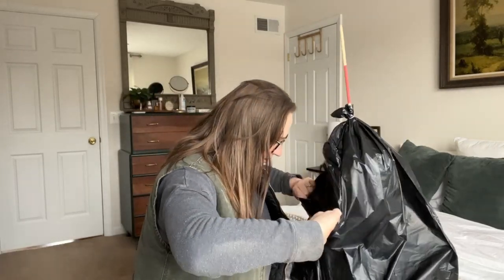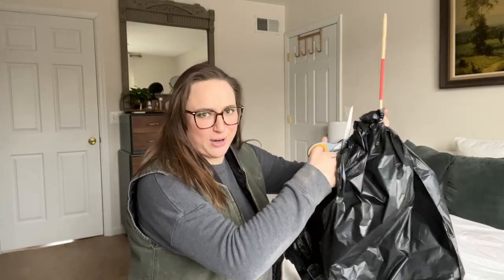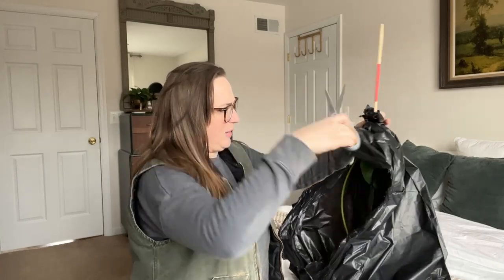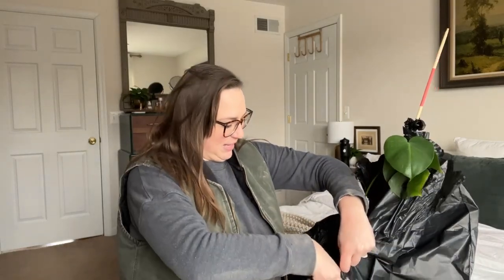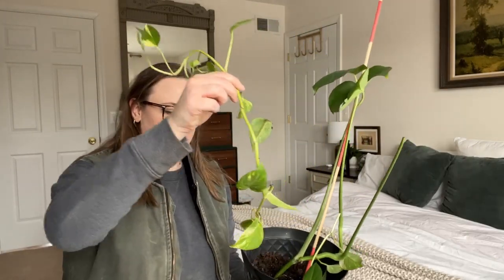Oh wow. That was really nice of her — she did not have to do that. I was just giving my plant away for free. So there are like two Monstera leaves and it's got a pothos down in the pot. That is what she gave me in exchange for my dead and dying plant.